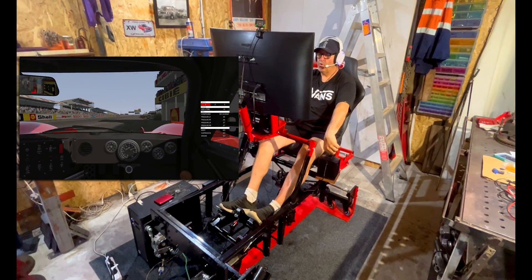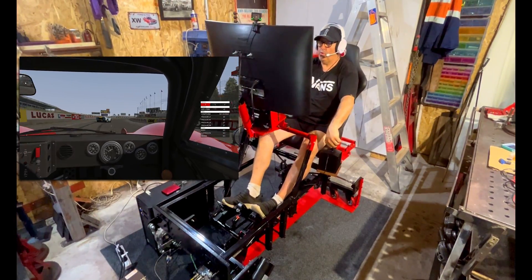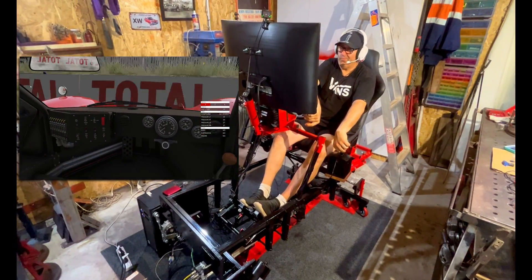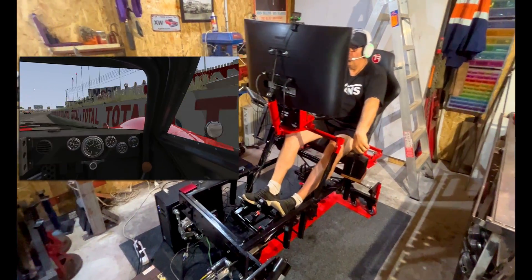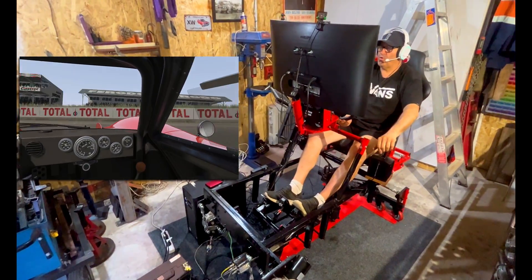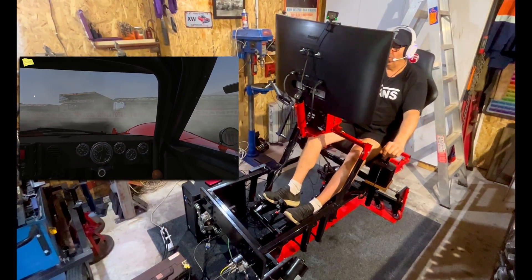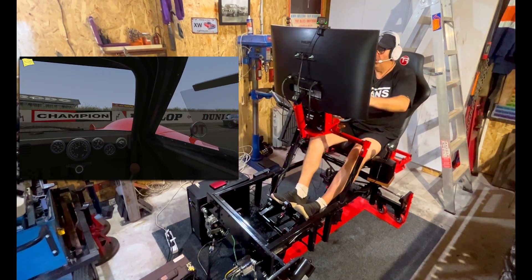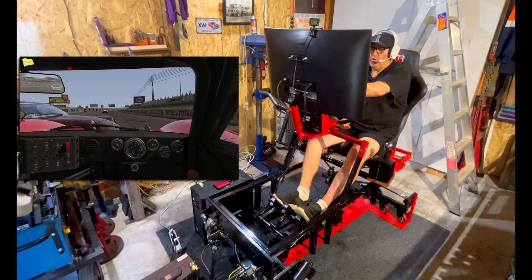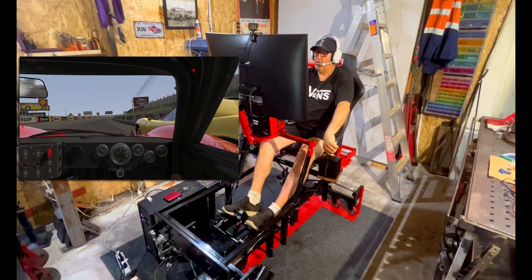Hey, hey, hey, and welcome back to the channel, all of you 4 Degree of Freedom Motion Simulator Platform build enthusiasts. I'm here to have a bit of a chat about what you see before you — the Dr. ADHD 4 Degree of Freedom Motion Simulator Platform. This is a motion simulator platform that I've recently completed of my own design, and look, if I do say so, it's pretty kick-ass. It's a really tough, industrial-grade motion simulator platform that I've built.